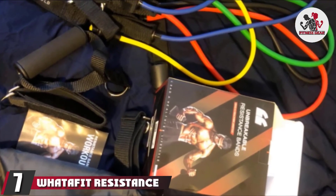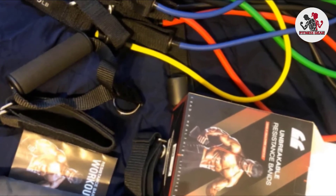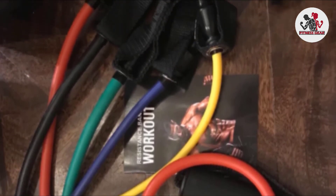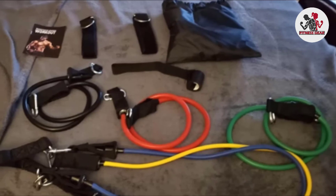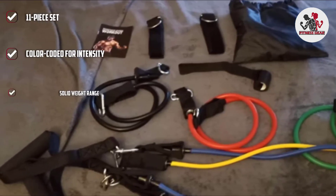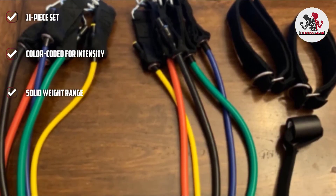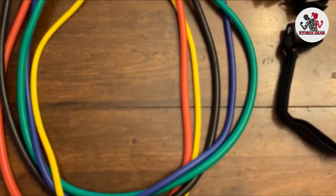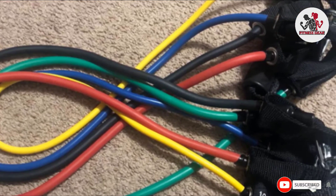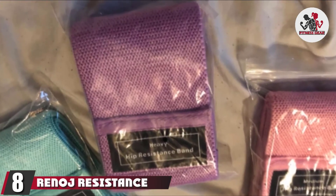Moving on to number 7, the What If It Resistance Band Set. This set will give you everything you need for a great resistance tube workout. The 11-piece set ships with five resistance tubes with resistance levels ranging from 10 to 50 pounds. It also comes with two non-slip handles for upper body exercises, two ankle straps for lower body exercises, and a door anchor to keep your tubes secure during workouts. It may seem intimidating to stock up on so many pieces at once, but since they're all relatively small, you won't have to sacrifice much space.